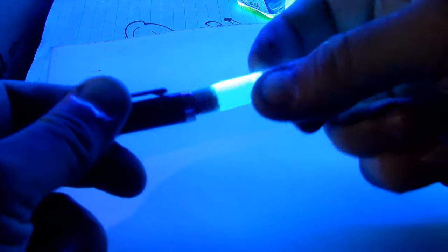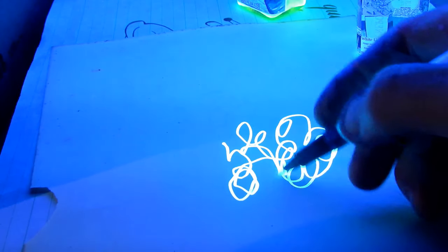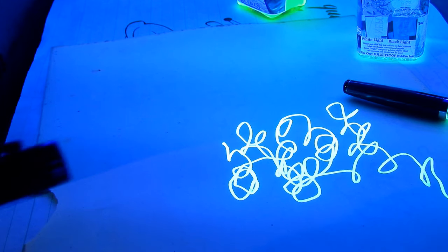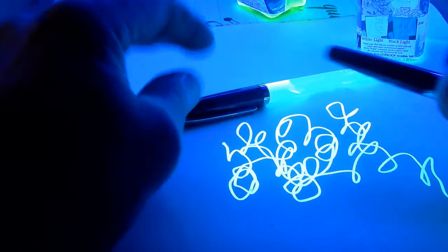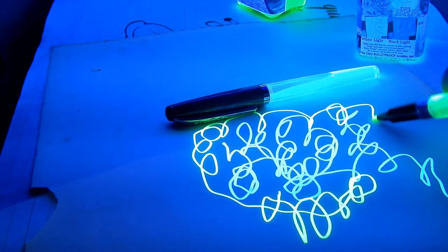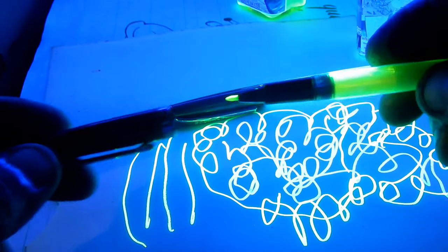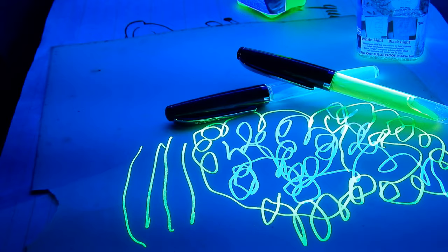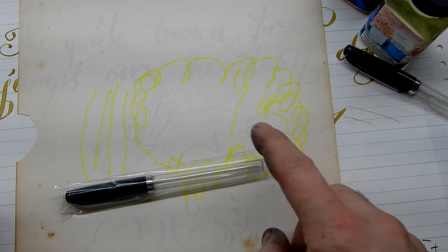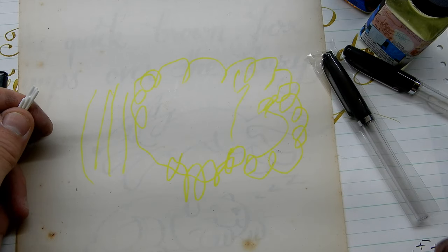Here's some very old paper that doesn't have any fluorescence in it. It comes from the late 1930s. This is what Blue Ghost does with a Noodler's felt-tip. And this is what Firefly does. This is the same piece of really old paper — you can't see the Blue Ghost, although some of it's still drying. You can see the Firefly.